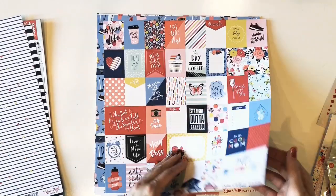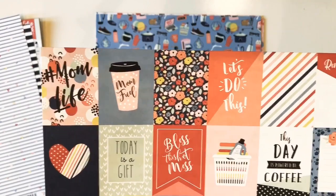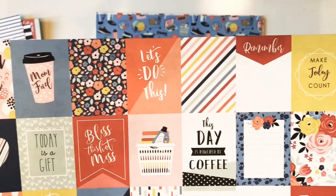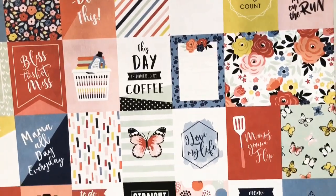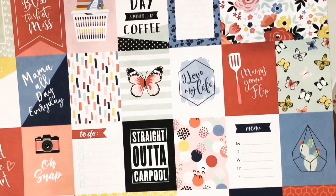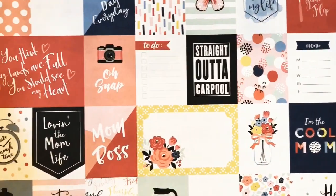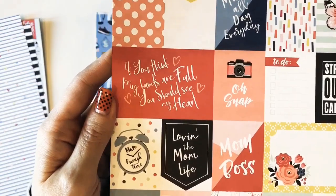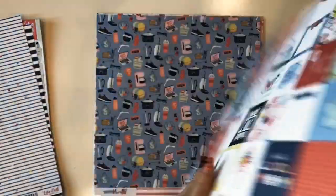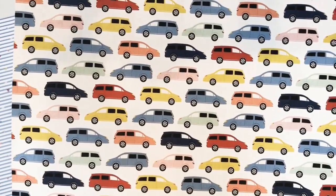This is called Multi Journaling Cards. You've got all these little smaller things — I think these would be awesome in a planner, a fun way to decorate your planner squares, or fun on cards. On the back is a cute minivan pattern in all different colors.